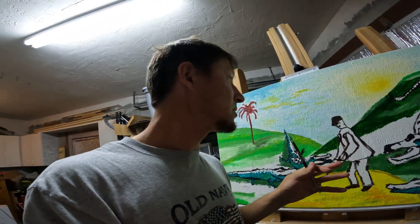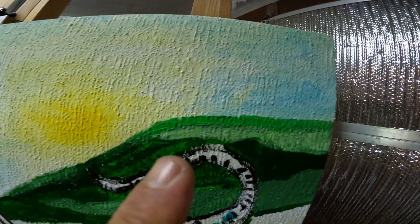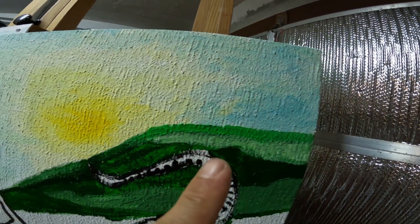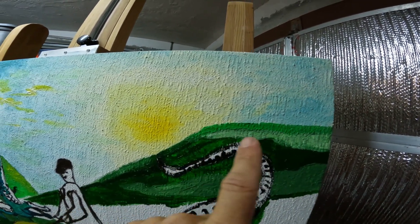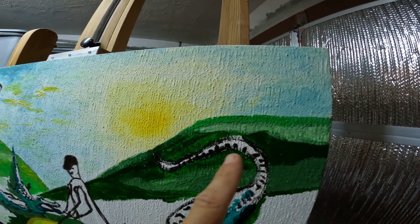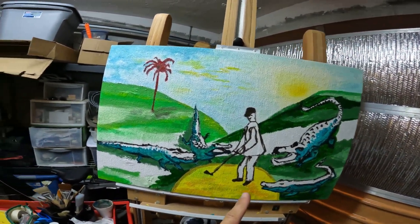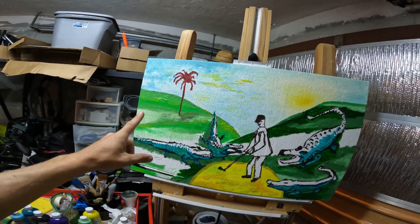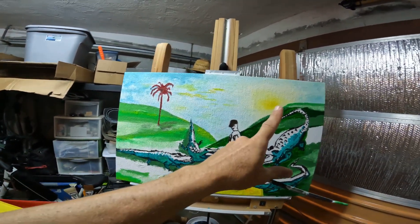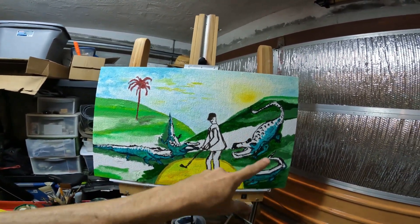I want it very bright colors, very simple but unique, and I want to keep it interesting. Up here I've added a light, almost golden green. Over here I want this side to be darker, and this side is going to be further in the distance — the sun is shining on that hill, so this side is going to be darker.